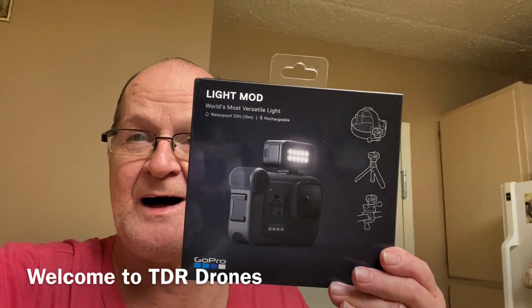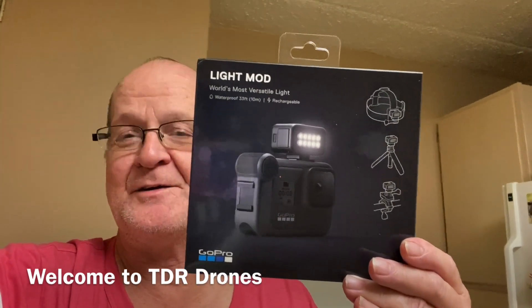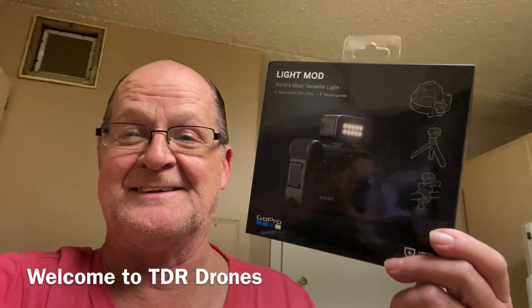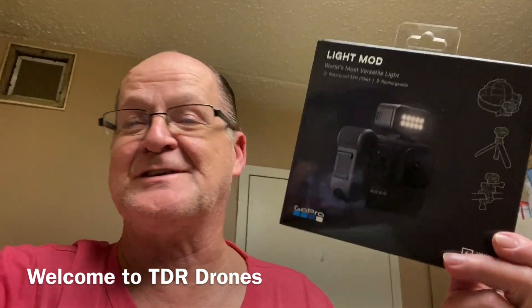Welcome back everybody. Today we are going to be checking out the GoPro Light Mod. When I went to Best Buy there were like 500 of these things sitting on the shelf. I thought it must be wanting you to buy one because there's a million of them here. That's about all they had other than a couple of little sticks, but they had hundreds of these things. I was actually going to get one eventually, and as soon as I saw all those hundreds of them sitting there I said let me grab one. Alright guys, let's get it down on the table.